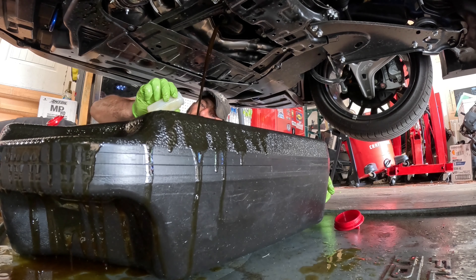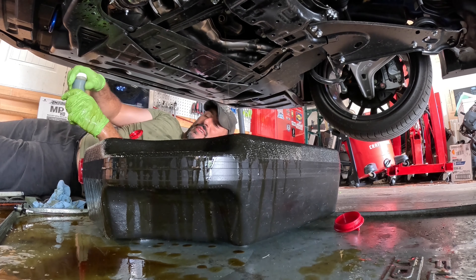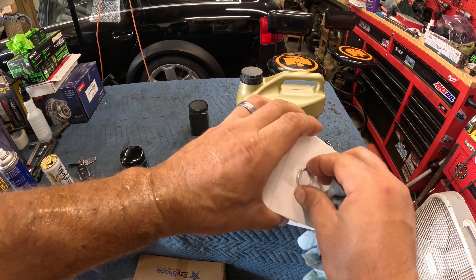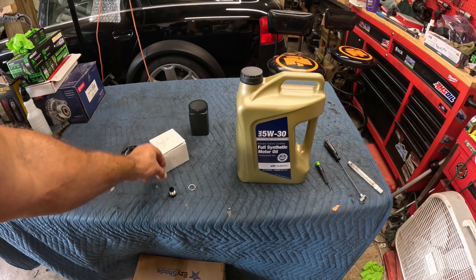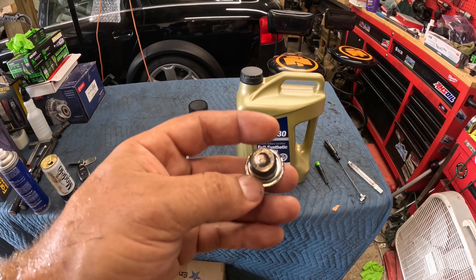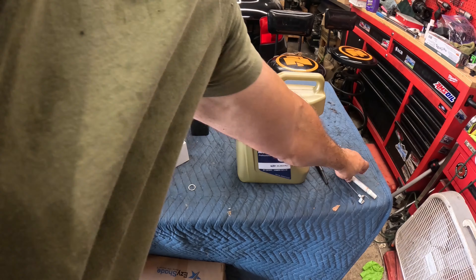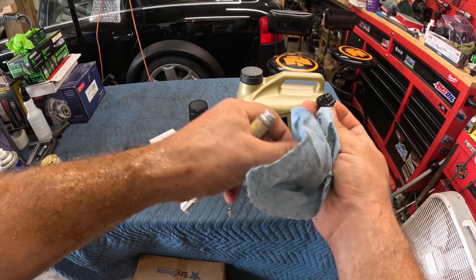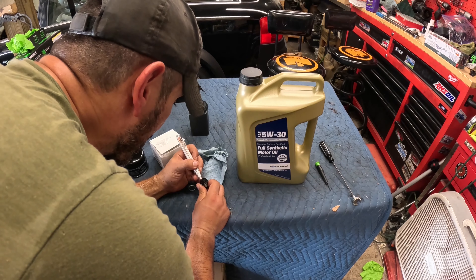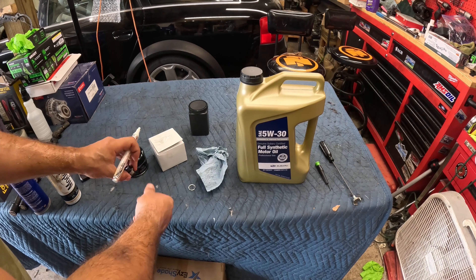I hope the camera's picking this up, but we'll go ahead and get our sample. That's 500-plus miles on the factory fill and it looks phenomenal. I'm of two minds with the crush washer — I don't really think drain bolts need crush washers — but I'll put it on in this case because Japanese cars seem to be really adamant about that. The torque spec for this bolt is 31 foot-pounds.